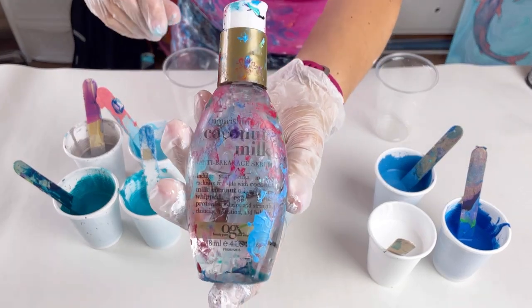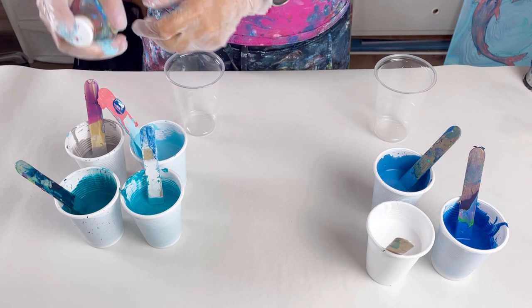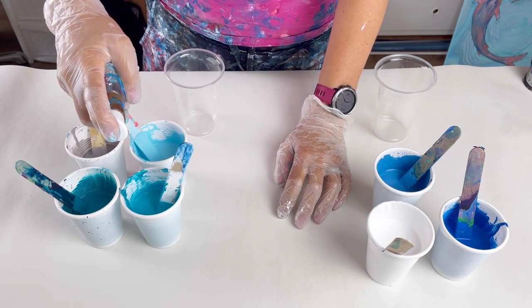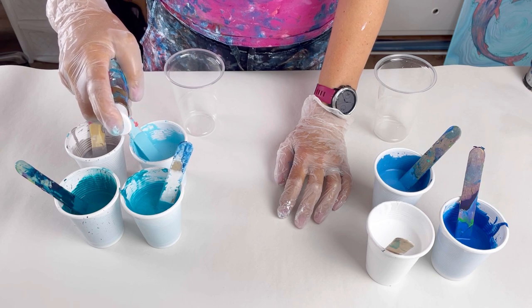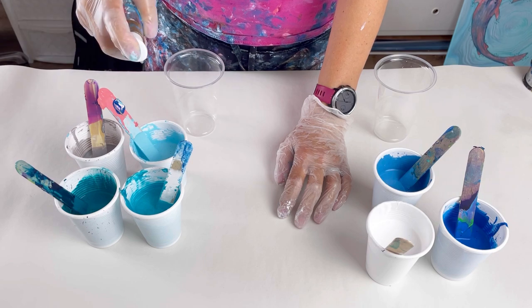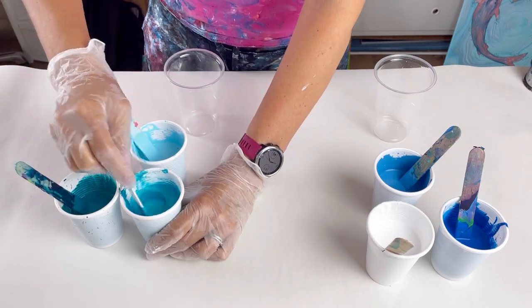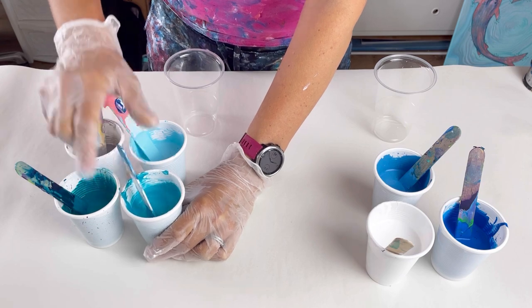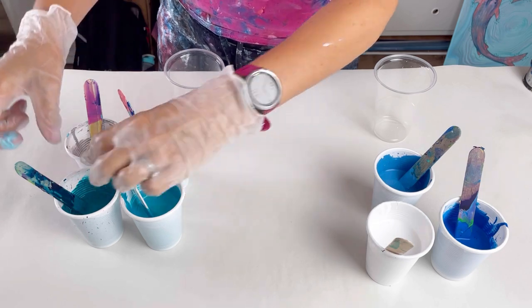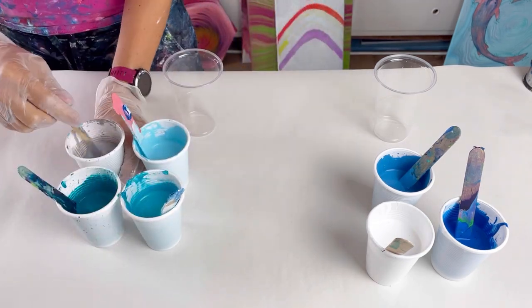I'm going to add some of this into each of the colours. It's coconut milk hair serum — it's an oil — so by adding that into the paint I'll be able to make some cells. I'm adding it just into the turquoise colours. The turquoise is going to be the lake, the water, and then the blues and the white — that's going to be the sky. My plan is to do some ribbon pours, a ribbon pour for the lake and then a ribbon pour for the sky.